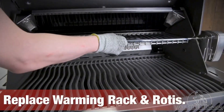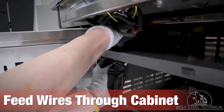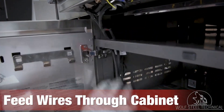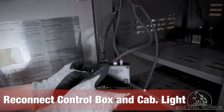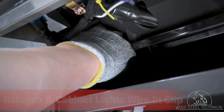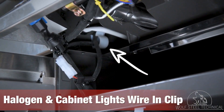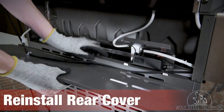Replace the warming rack and rotisserie before disconnecting the control box and feeding the wires through the hole in the top left corner of the cabinet. Reconnect the wires to the control box and reconnect the cabinet light. Ensure the halogen and cabinet lights wire is placed within the upper right clip.